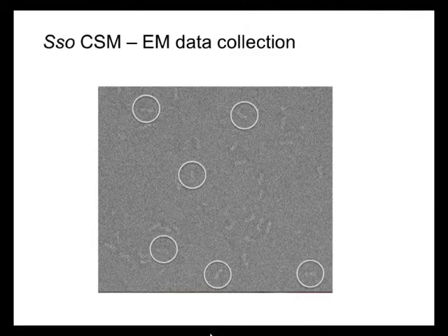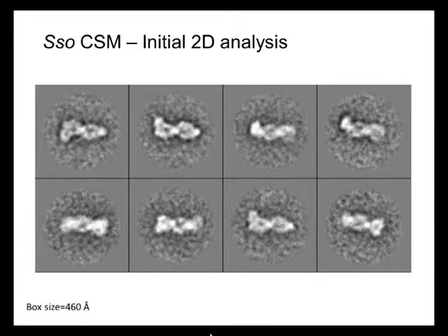You can see that they have a slightly elongated shape, and you can already figure out that there might be two filaments intertwined in there. That's a quite distinctive shape. Upon 2D classification of individual images of the complex,